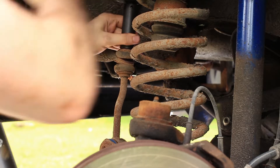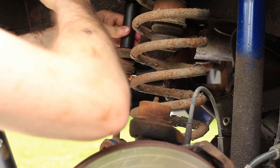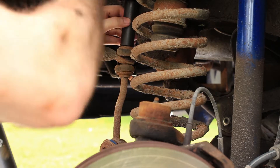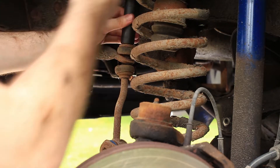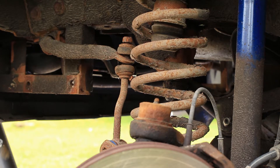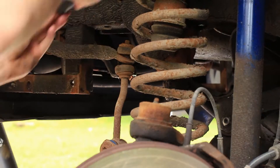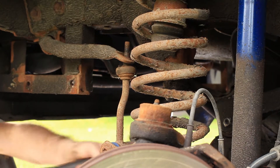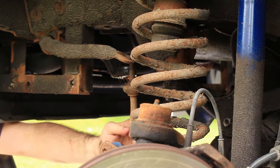Today on Pat's Car Garage we continue the front suspension rebuild on the Jeep. Last video you saw the beginning and end since I removed all the steering components first and reinstalled them last. This video is everything in between that you've missed and only focuses on actual suspension components, not steering. We'll be doing the sway bar bushings, end links, the track bar, all the control arms, the shocks, the springs, the spring isolators and the bump stops.